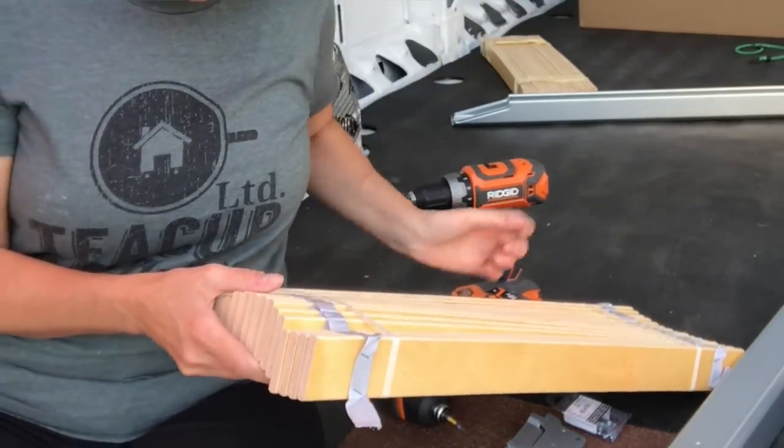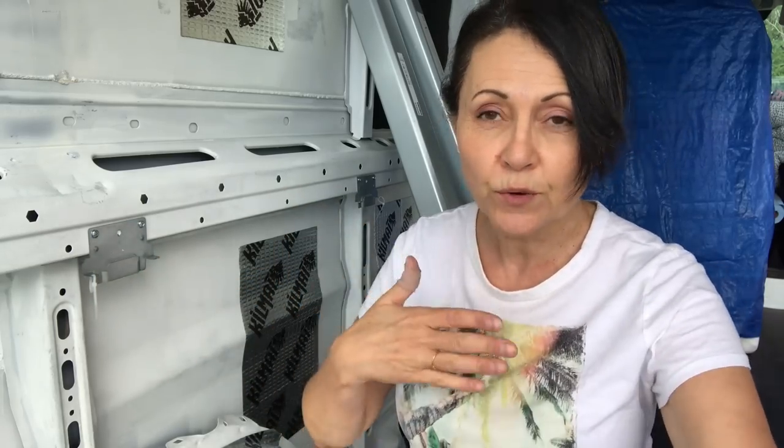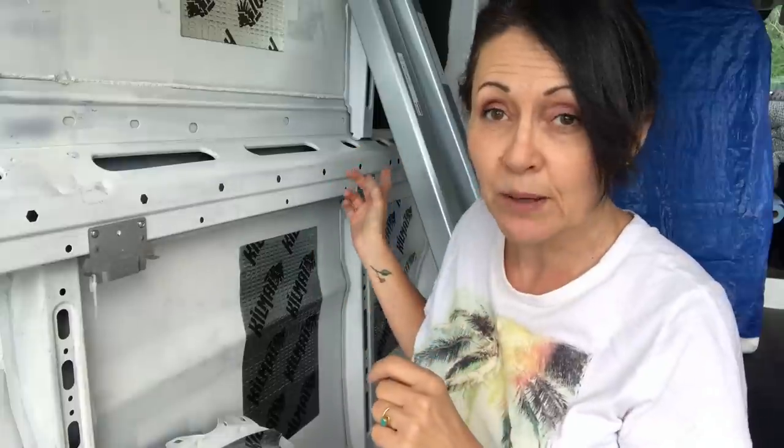From Ikea I also got a double-size set of slats that go across the bed rails — there are two sets. I decided that at the center rail I would have the wood slats interlace. Eventually, once I decide this is the layout I want, I'll pre-drill and screw each slat to the bed rails. But for now I don't want to do that because I'm not 100% sure I want a fixed bed, and I don't want to have to unscrew everything every time I need to do insulation or put cladding on the walls.